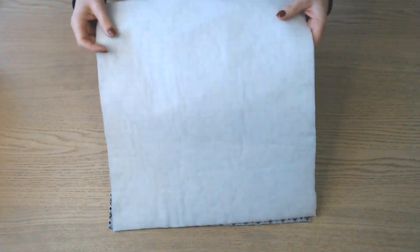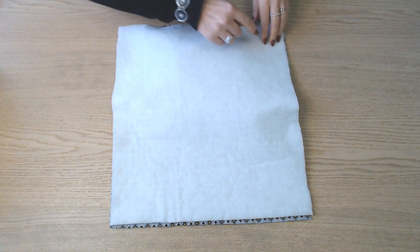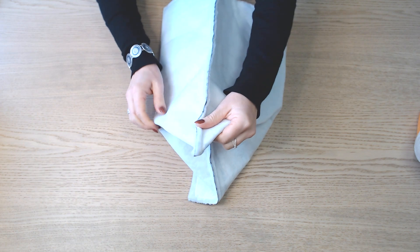On place les 2 parties extérieures endroit contre endroit, on épingle et on assemble sur 3 côtés. Une fois piqué, on forme les bases comme pour la partie doublure.